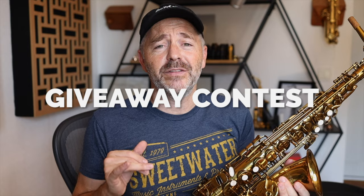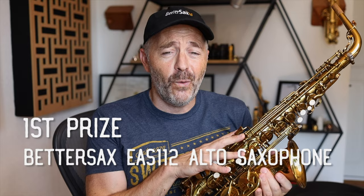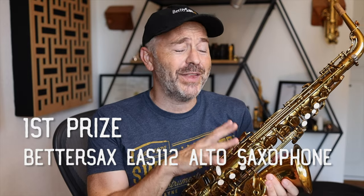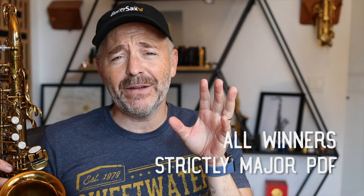Thanks, Dave. Now for the giveaway contest details: first prize is Dave's Better Sax EAS-112 Alto saxophone — the instrument that fooled a lot of people into thinking it was actually his Mark VI in his blind test video. Go watch that one if you haven't already. Three additional winners are going to get a 30-minute Zoom lesson with Dave, and all four winners will receive Dave's Strictly Major PDF eBook. The contest is open to participants worldwide, but we've got to limit the saxophone prize to a winner with a US address for shipping purposes.